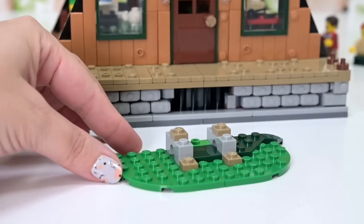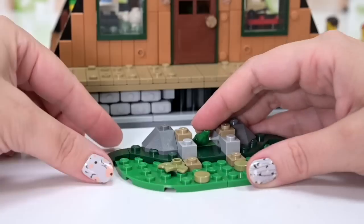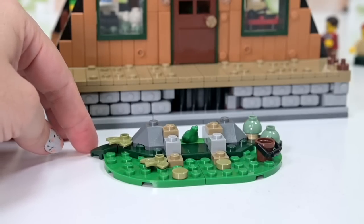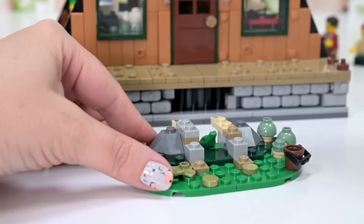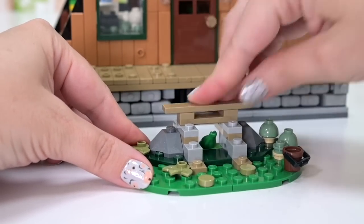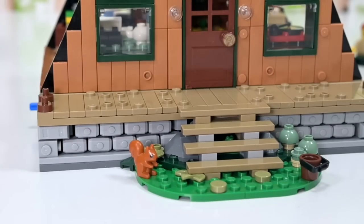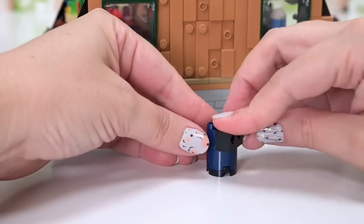We're up to bag number six, heading back outside. There's a little frog here and a couple of the cutest mushrooms with sage green tops — they're so adorable. There's a little bucket too. It looks like we're making some steps, and there's a froggy under the steps. And a squirrel! I did mention at the beginning there are a good amount of wildlife animals in this set.